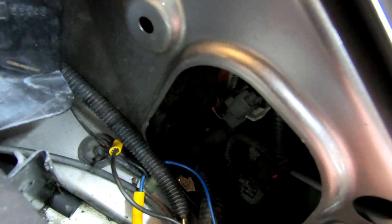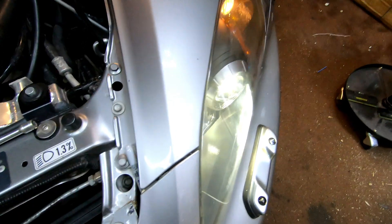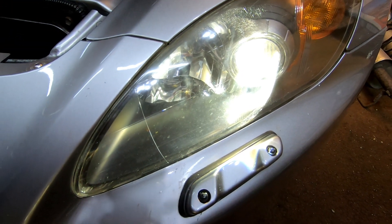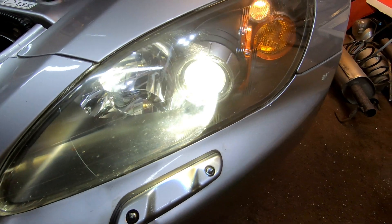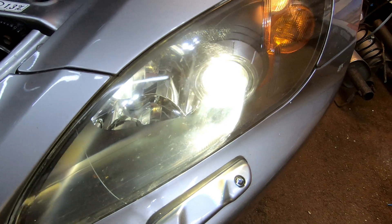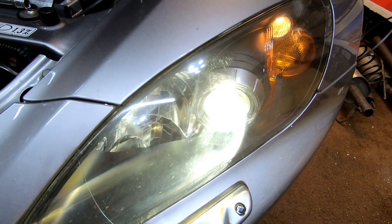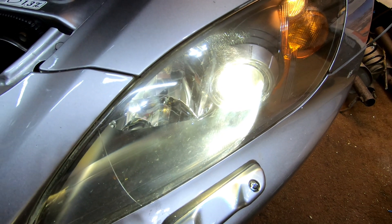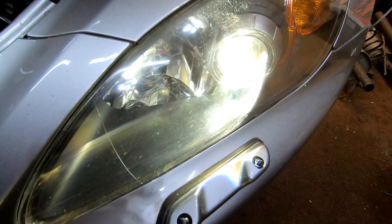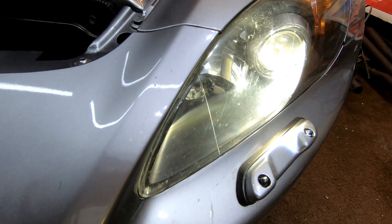This is definitely going to improve my night time driving and make it less hazardous. I hope you found this video useful — I struggled to find any information about it, even the manufacturer's manual wasn't great. I hope this shows that the HIDs can be adjusted independently of the sensors on the rear suspension. Make sure you like and subscribe for more.